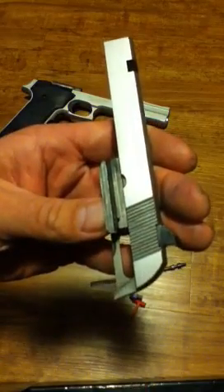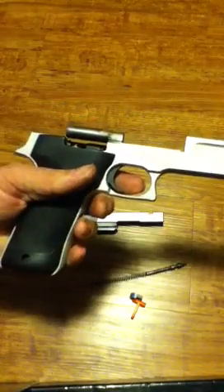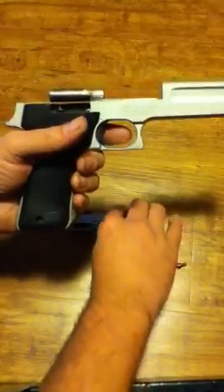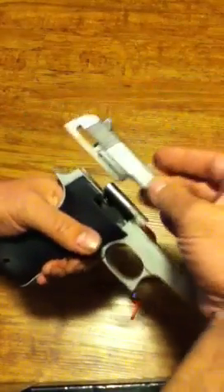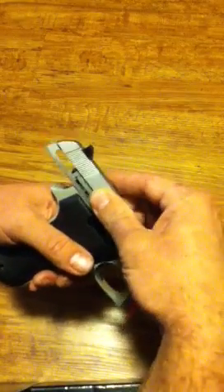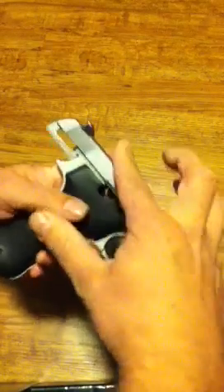It should have a spring pushing it to the rear. Same with the frame — there's really no loose components or anything that should shake around or make noise as you shake it. For reassembly, all you do is set the slide into the notch.